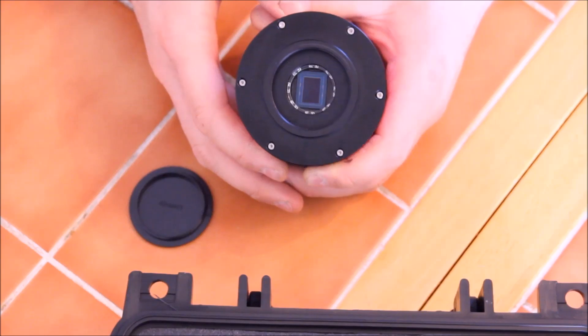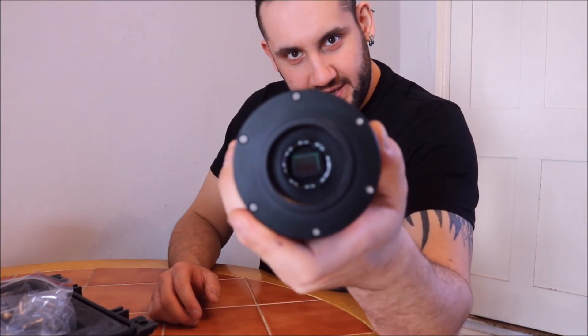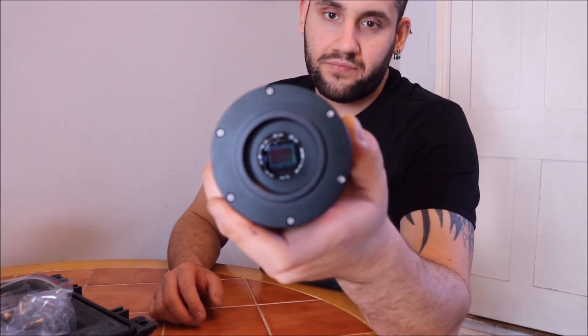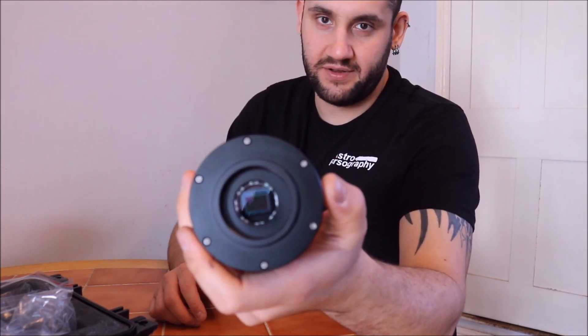And there's the magical beast - the 20 megapixel 183 sensor from Sony, behind a full IR cut filter, but it's a full pass filter so it lets the wavelengths you want through.